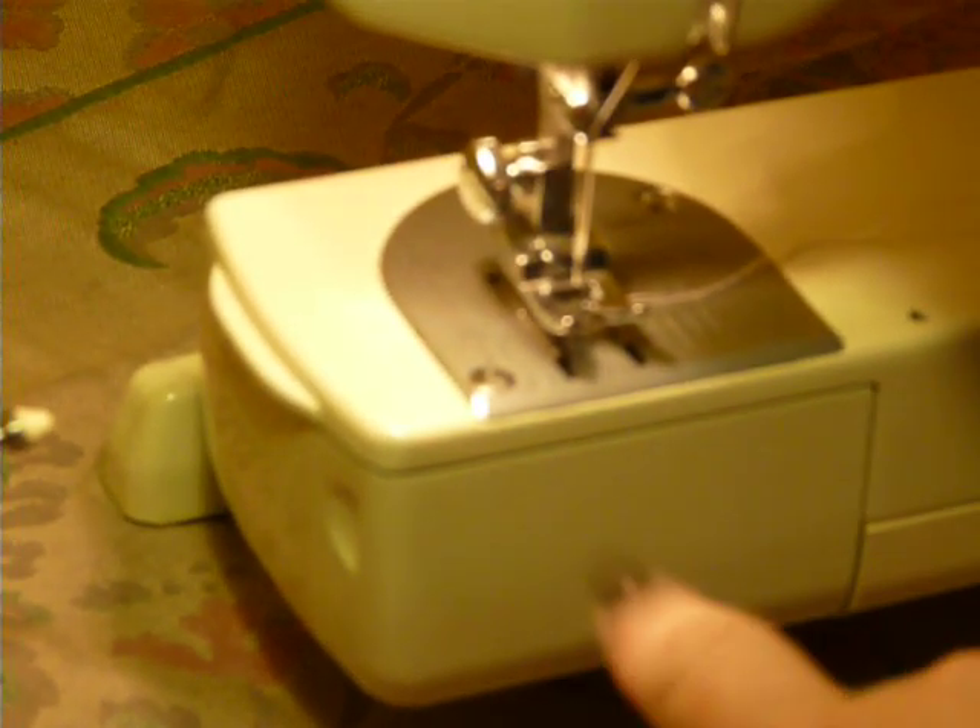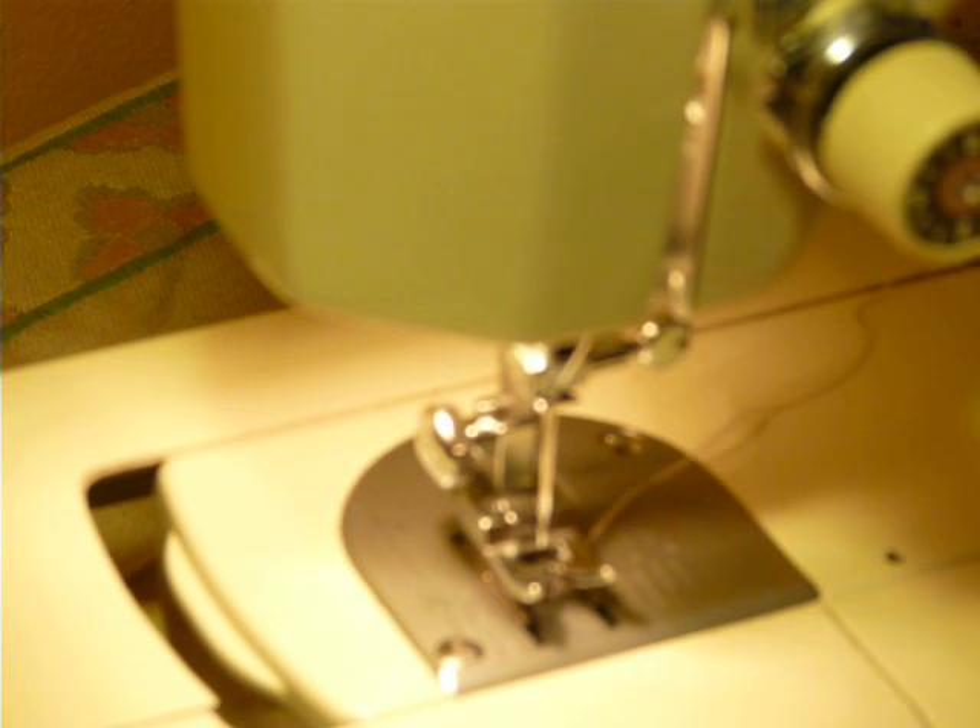Short shank, uses 15 by 1 needles. Now, if you happen to need to access your bobbin and you don't want to remove your bed, you can do that as well just by flipping up this little panel, and there's your bobbin access without removing the whole extension table. Pretty cool.